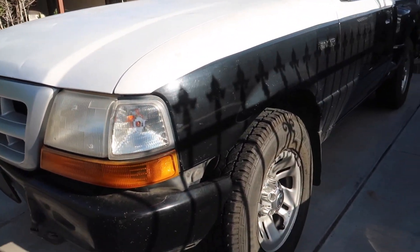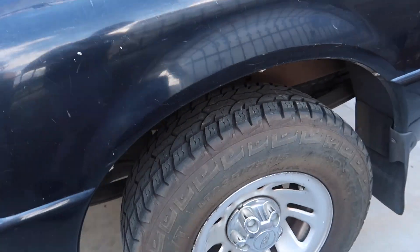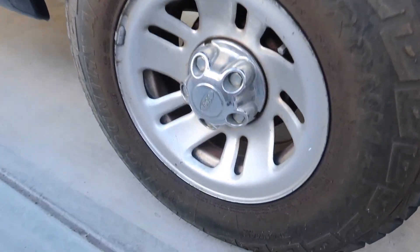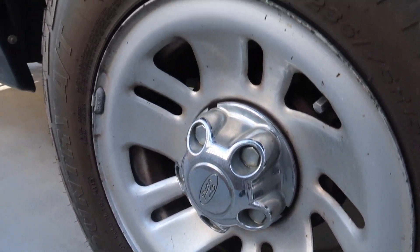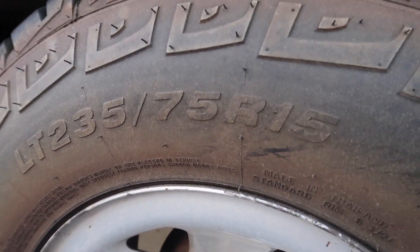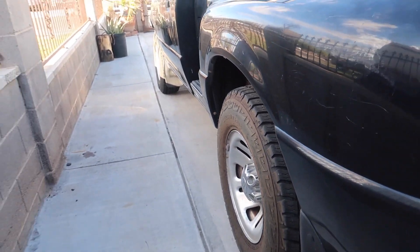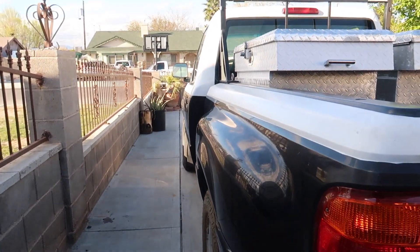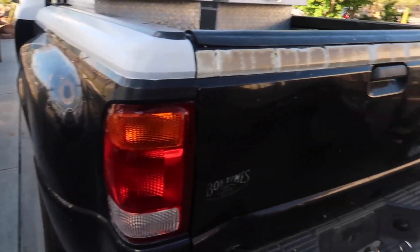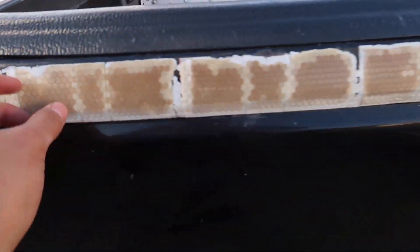It's a good truck, in decent shape, and I'm actually excited to fix it up. It has 235/75R15s on it. I'm gonna put some spacers on it to give it a little off-road look and probably do a three-inch lift. There's some stuff on it I don't know why it's there, but it's coming off either way.